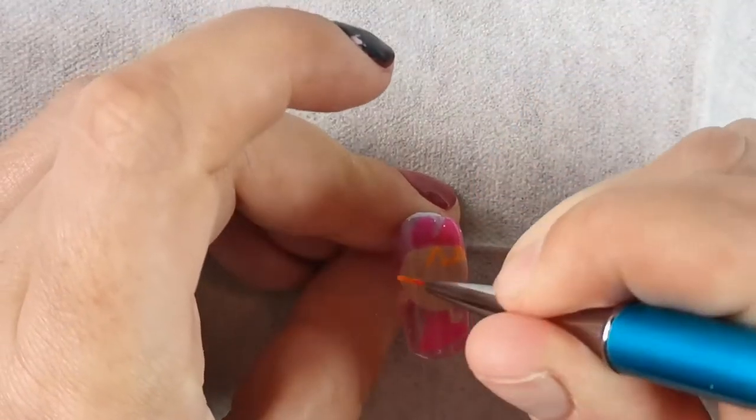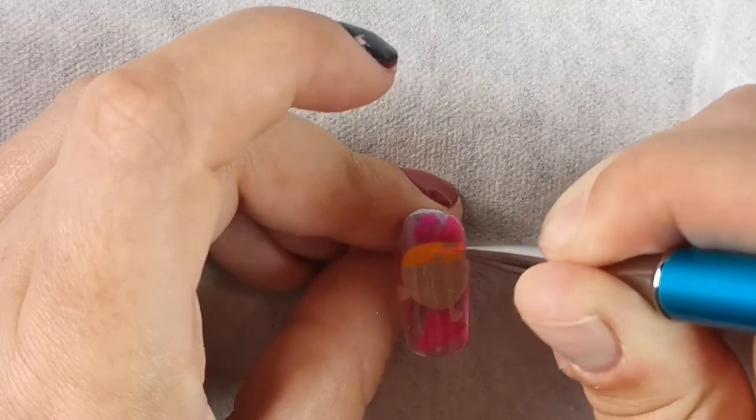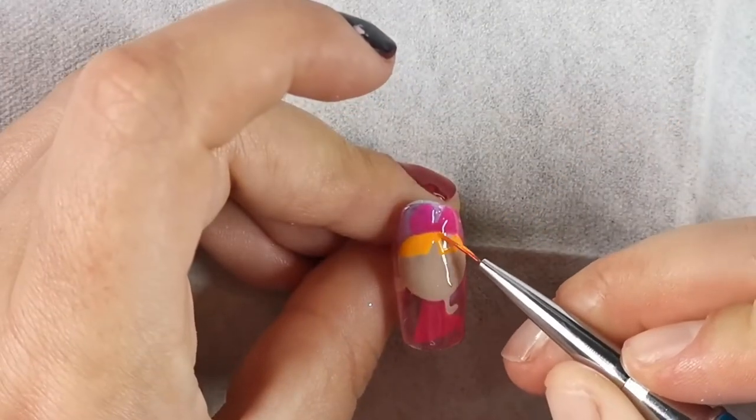Going in with Temptation for her hair - a nice neon orange. This one is lovely and thick. It's not particularly amazing for painting nails but for nail art it's fantastic.